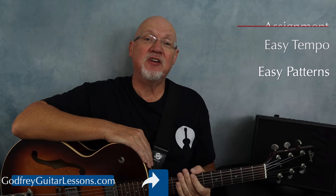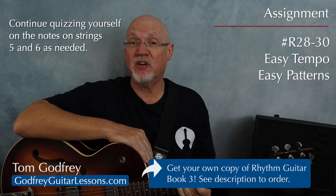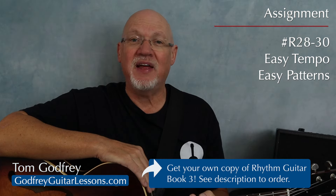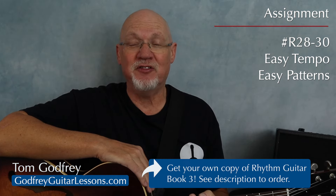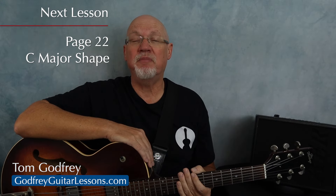Your assignment is to practice the songs on page 21 and continue memorizing the notes on strings five and six as needed. Don't forget to order your own copy of Rhythm Guitar 3 — the link is in the description. Take your time with this, and then when you're ready, I'll see you on page 22, where we're going to cover the movable C major shape.